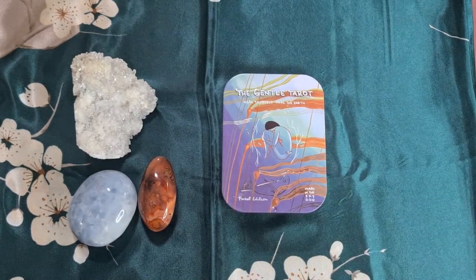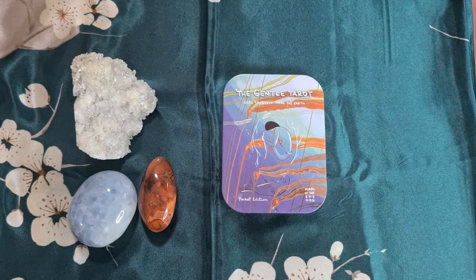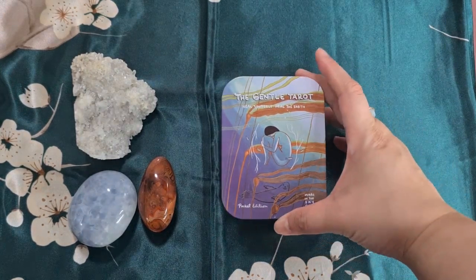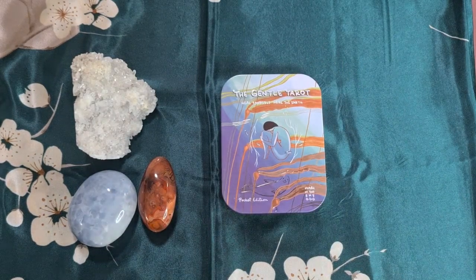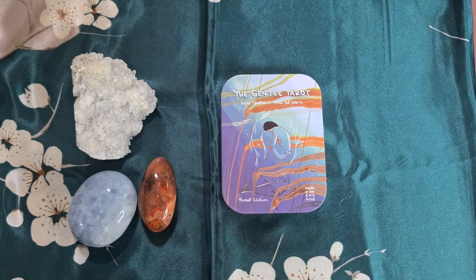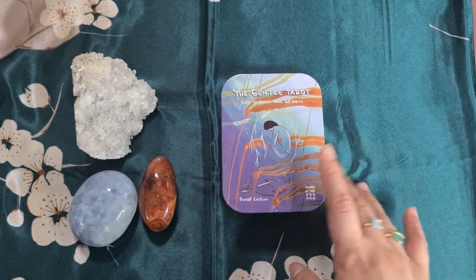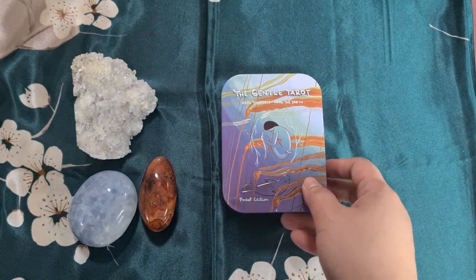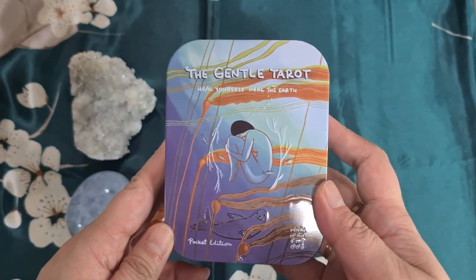Hi everyone, this is Vanessa, the Exploring Oracle, or the Exploracle for short. Today I'm very excited to show you this version of the Gentle Tarot — the Gentle Tarot in a tin. I don't have the full-sized first edition of this deck, but I'm really very excited that I was able to get the tin version. Today we're just going to do a flip-through of all of the cards in the Gentle Tarot.